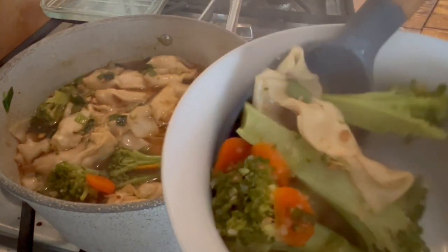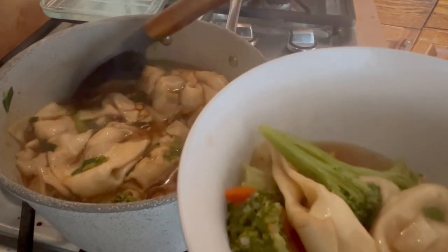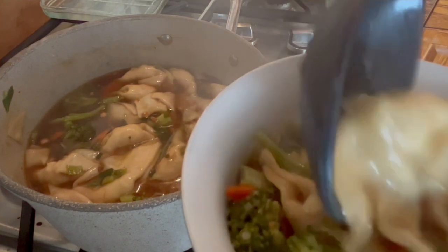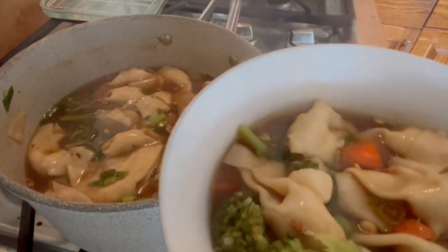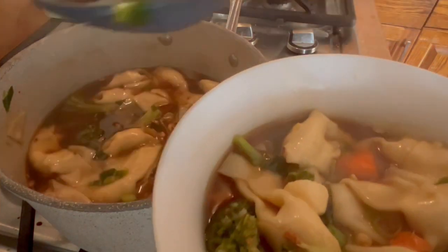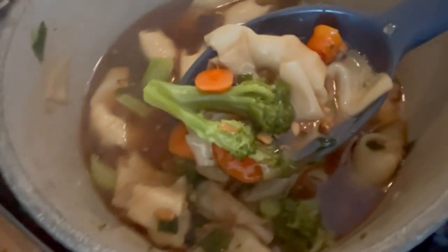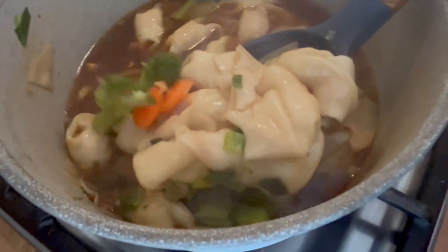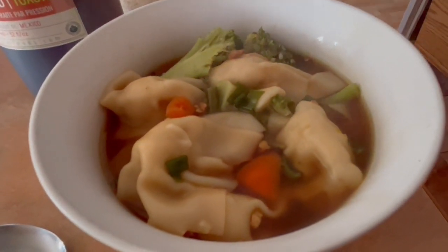This soup is so interchangeable — I've done it with cauliflower, bok choy, celery, radishes, shrimp, and leftover chicken. The possibilities are endless. I bought the wontons, but you could make your own dumplings or wontons — just get the wrappers and do a big batch. It was delicious. Chaz ate two ginormous bowls and cleaned it right up.